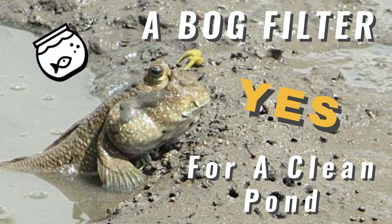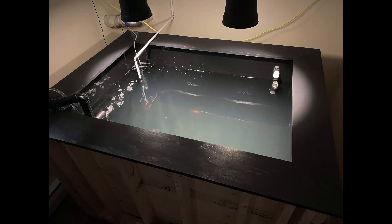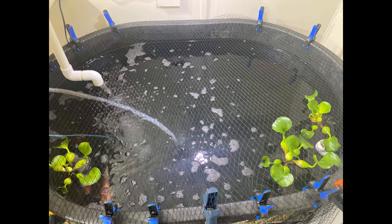Anyway, back to the powerheads. They stopped making the Cobalt ones a few years ago, so I purchased a couple of Marineland powerheads that were supposedly the replacement for the Cobalt ones. They were okay and worked well but I didn't like them as much. A couple of years ago I was making and setting up some new stock tanks with bog filters, mainly for keeping koi over the winter, so I was looking for some new powerheads.